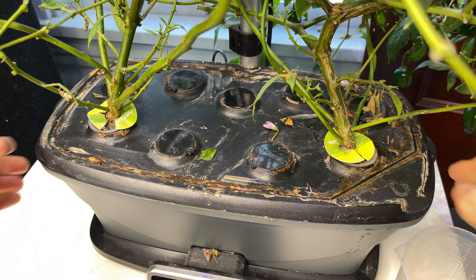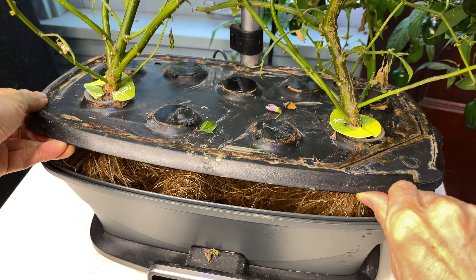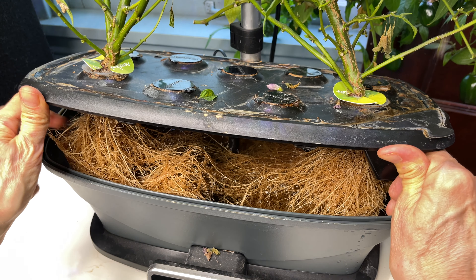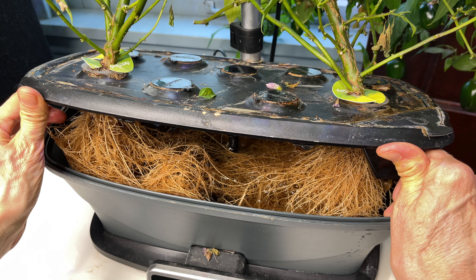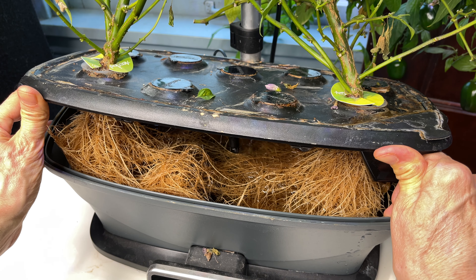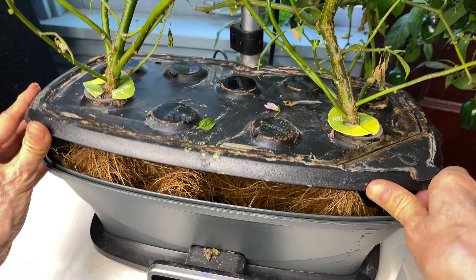The lid needs a good cleaning with vinegar to remove the encrusted lime buildup. I hate doing that during a grow, because I could accidentally mess with the pH of the tank. Inside, the roots look healthy, and the water is nice and clear. So I'm going to leave well enough alone.